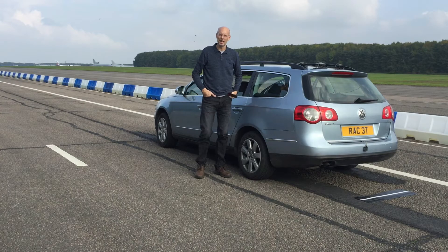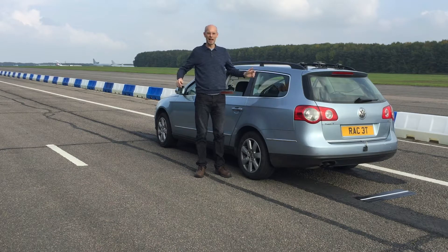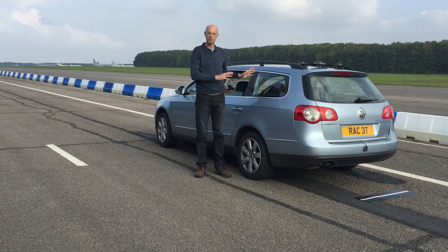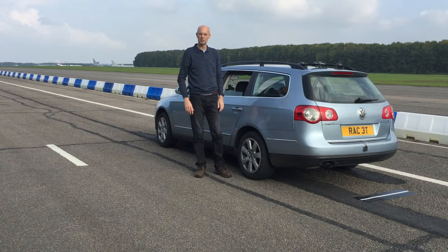Hello, we're at Bruntingthorpe today doing some braking testing. This is the company vehicle which we have used daily for the validation test, the company Passat. It's a lovely day and we've just done about 30 braking tests, so we thought we'd do some video while the brakes cool down. I'm just going to go over the car installation, describe some of the tests we do, and show you the equipment in the car as we've been testing.